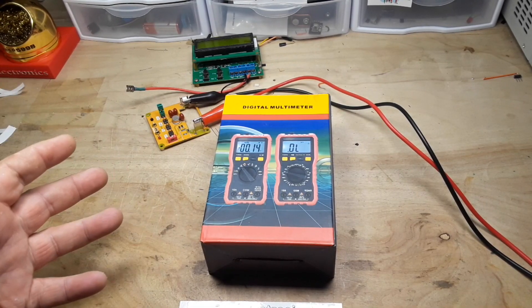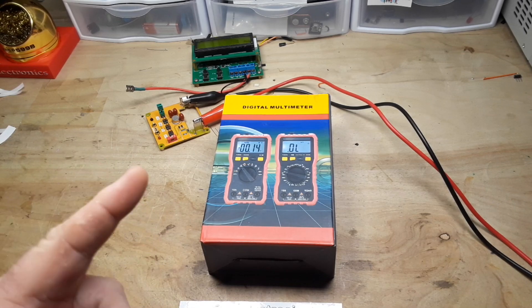True RMS, Diode, Capacitance, and under $20 bucks. This one might be good.